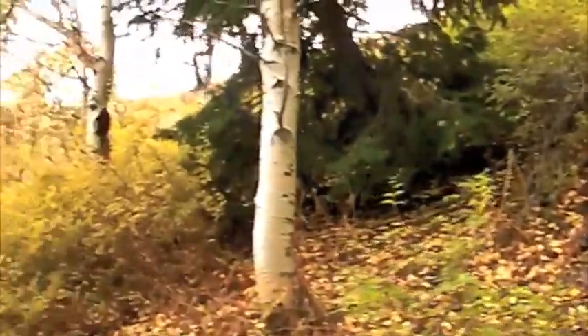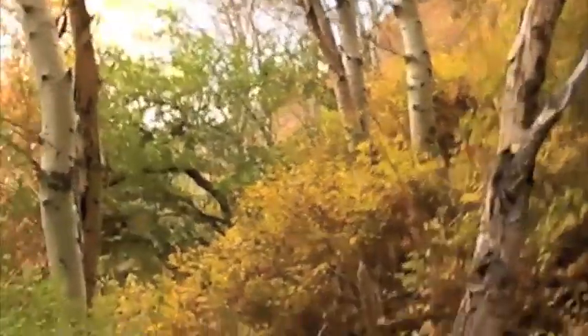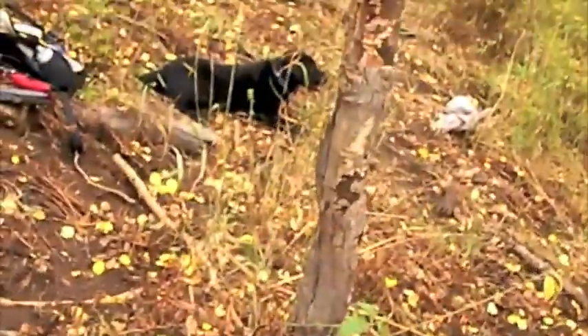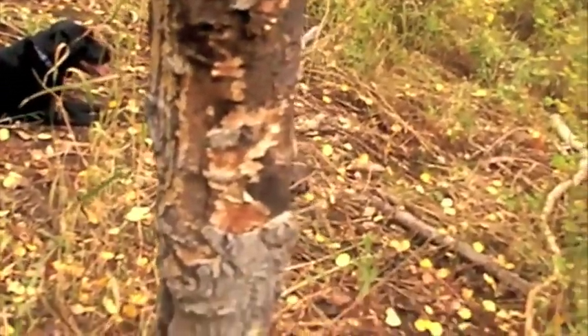We've hiked not too far, about three miles in, but it was pretty much straight up — a pretty hard hike. Why are we here? Several reasons. One, we're going to do a chopping test on the Ontario Marine Raider knife on this tree here. This tree, I don't know, probably about five inches in diameter. It's not super big, but it'd be a good chopping test. Let's get to it.